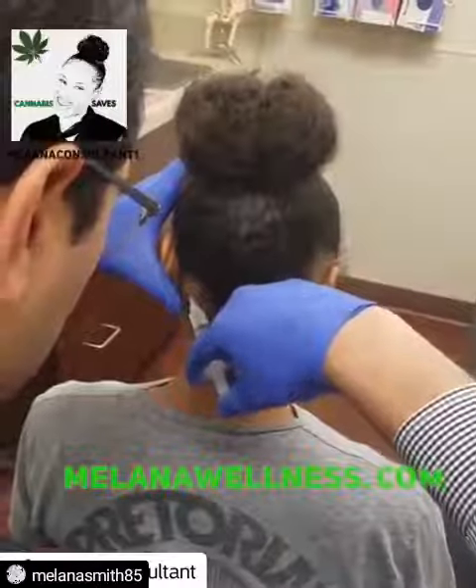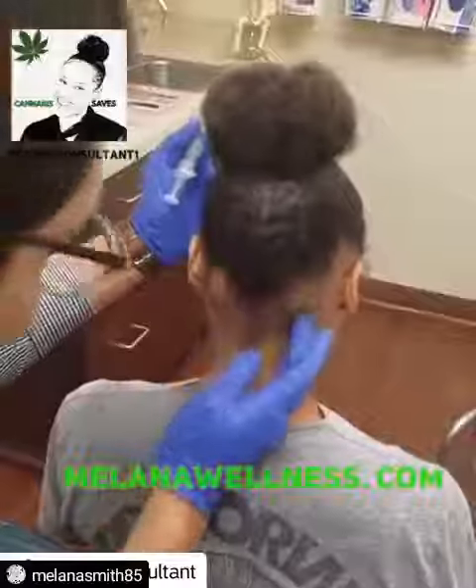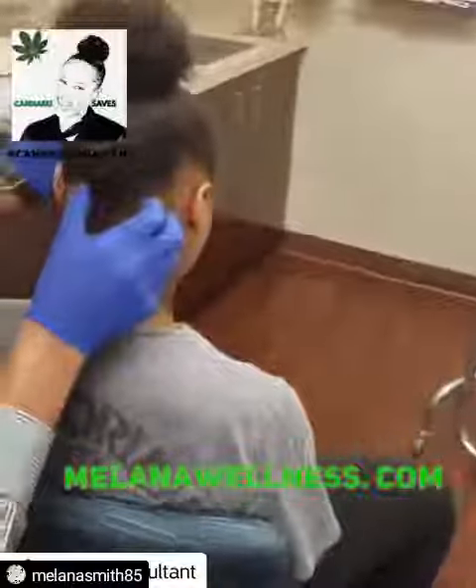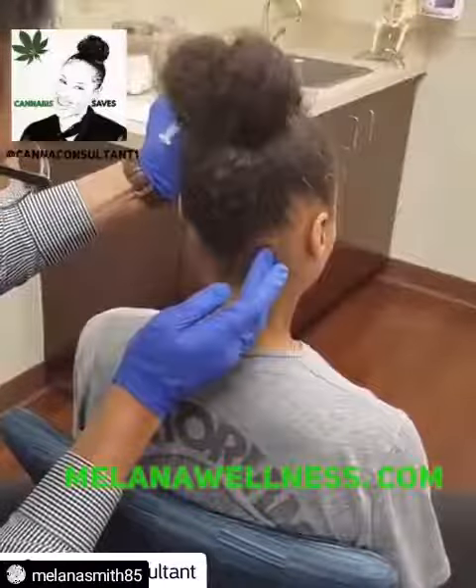Are you doing okay? Yeah. So we're done with that side. And this side over here.